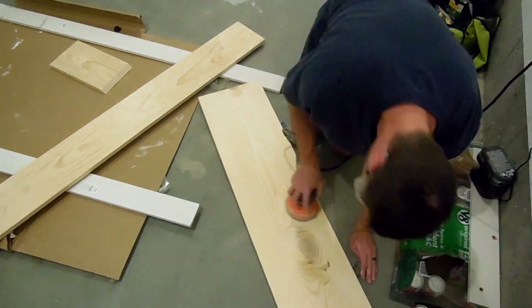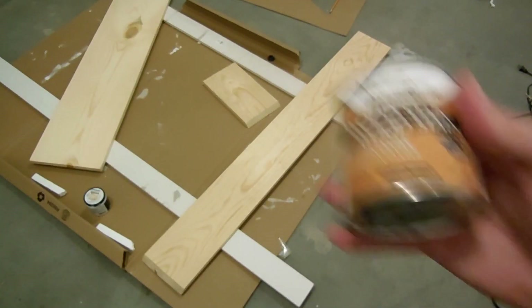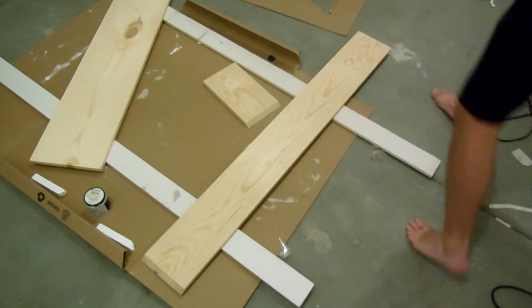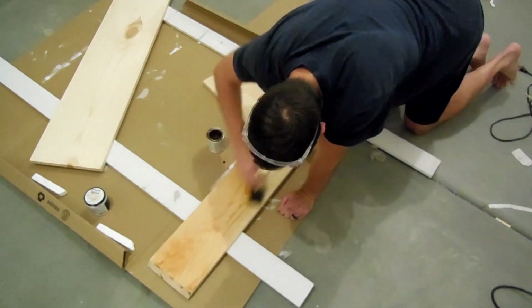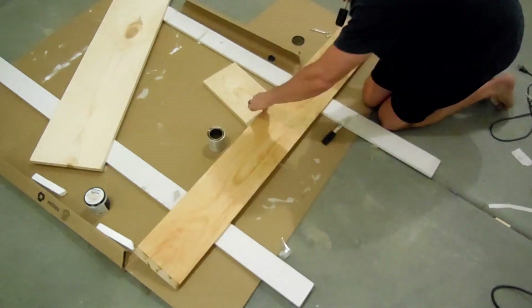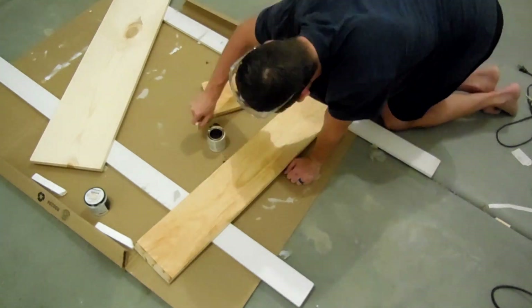I went through and did some sanding before I started staining. For the stain color I used Golden Pecan from Varathane, one of my favorite stains to use. These are common boards — 8 inches wide and 12 inches wide — and you cut them to the length that you need. I did two coats of stain because I wanted it a little bit darker than just one coat.